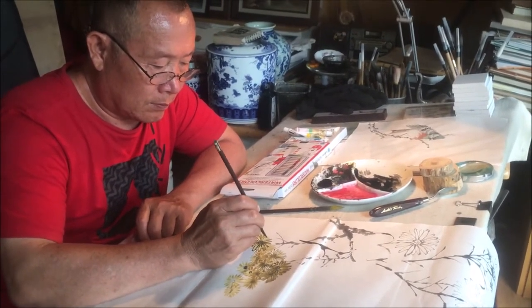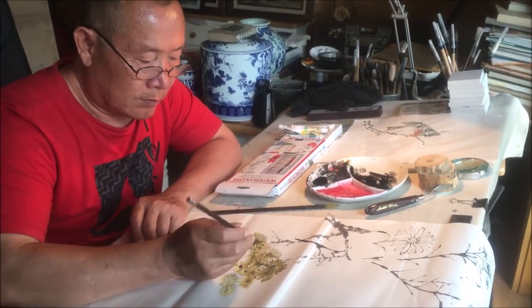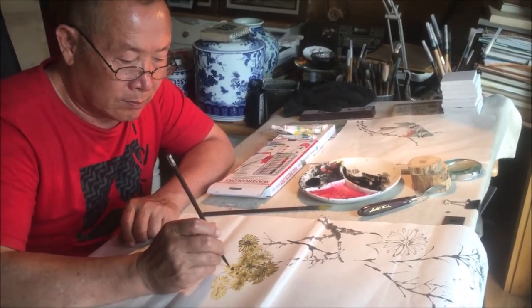The materials in this art form are rice paper, Chinese ink, and Chinese watercolors.